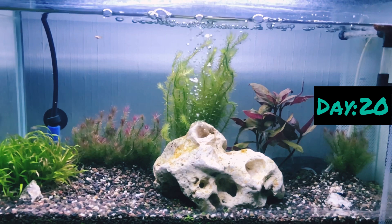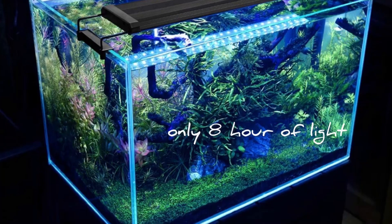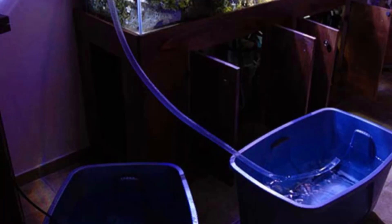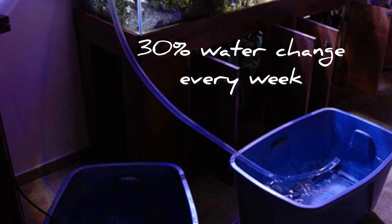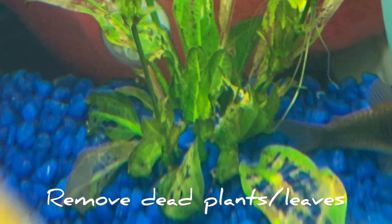Let's talk about some tips and tricks for beginners. First tip: the aquarium light should be on for only 8 hours. If it's more than 8 hours, it's not good for the aquarium. Also, always remember to change 30% of the water every week initially. If there are any dead plants or leaves in the aquarium, you have to immediately remove them.